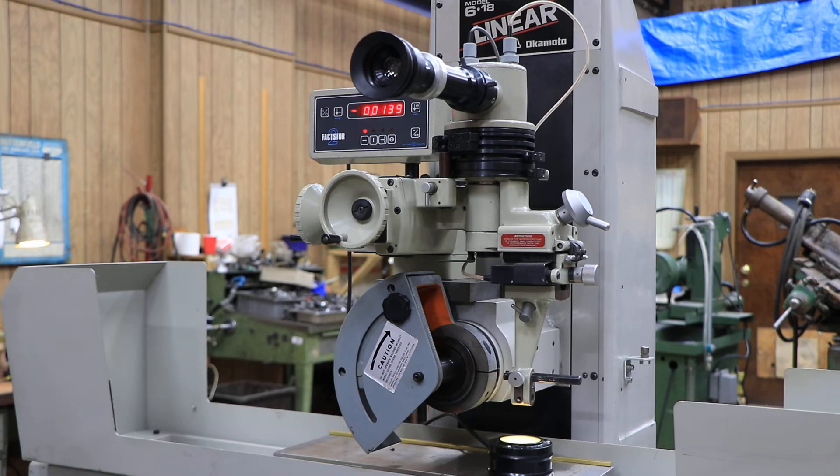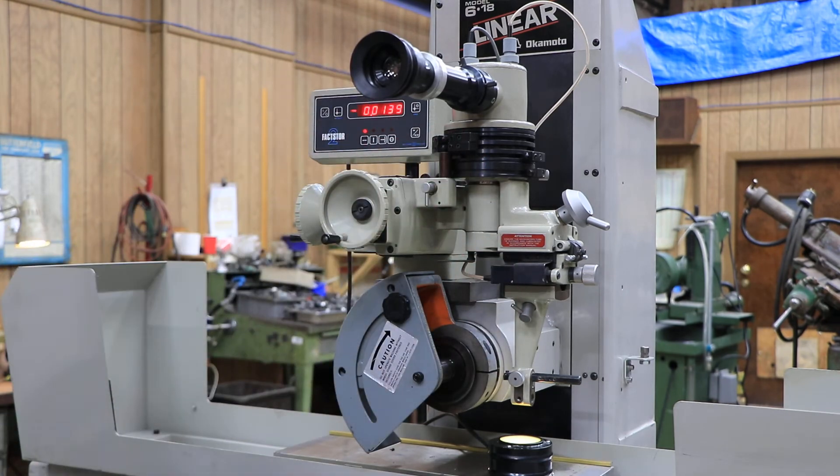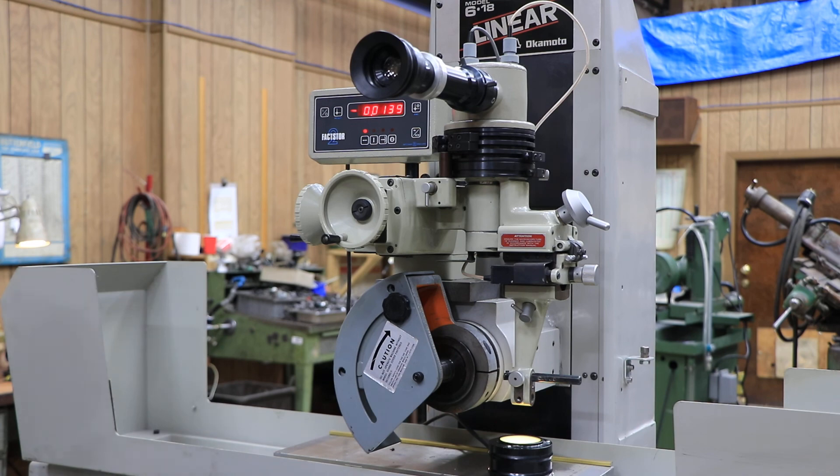We can remove this. We will pack it the factory way — taking certain sections apart and packing everything neatly and safely in a proper container or box and shipping it out that way. This is the Factstore OptiDress Model E. This is the Factstore 2. Thank you very much.